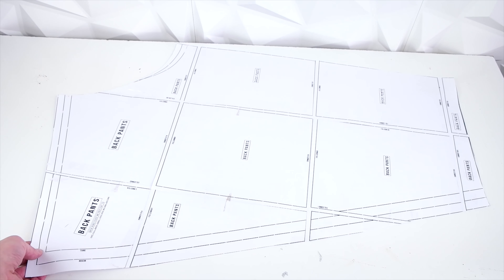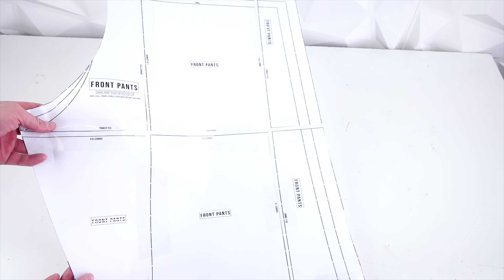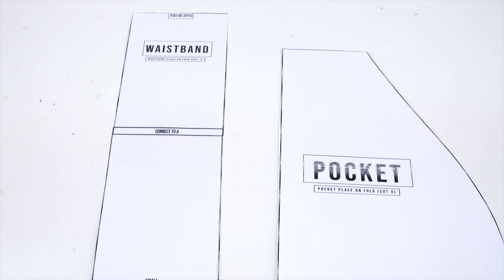And lastly, you'll need your pattern, and this pattern is available at properfitclothing.com — the link will be in the description. It's super easy to use. All you have to do is download it and cut it out. This is what it looks like after it's taped together and cut out. You're going to end up with a back panel, a front panel, a pocket panel, and a waistband panel.